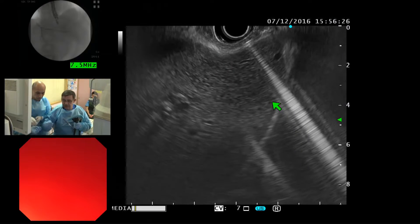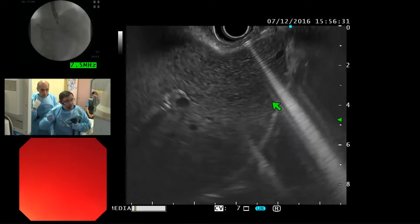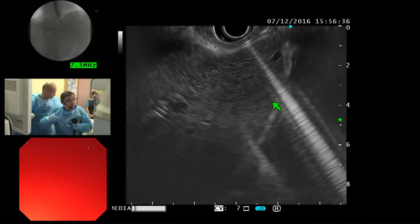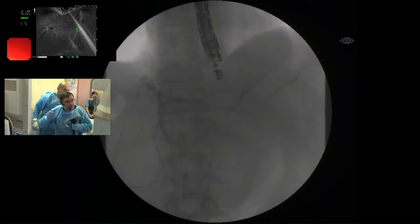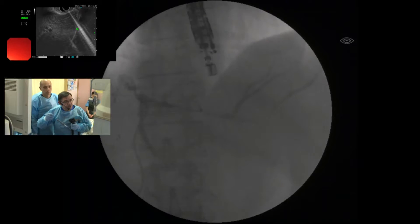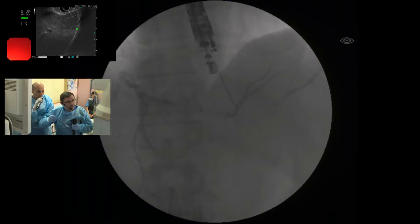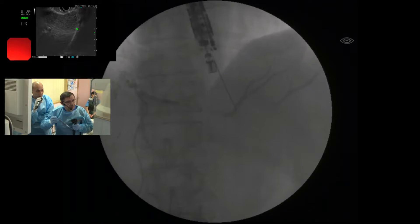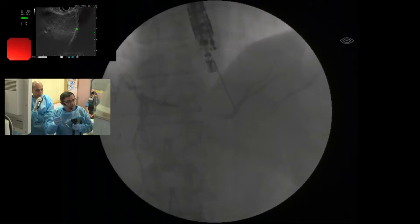Give me the wire, please. Maybe an angulated wire will be better, but I will try like this. This is the most difficult part. Usually the puncture is the initial access, but passage of the wire is the most difficult — I'm probably out of the duct.